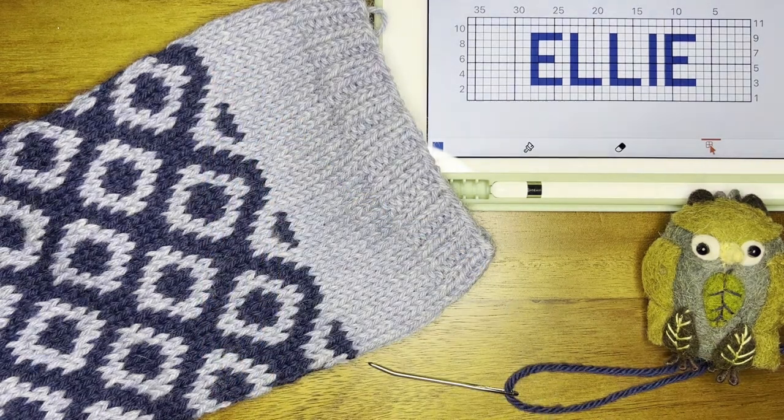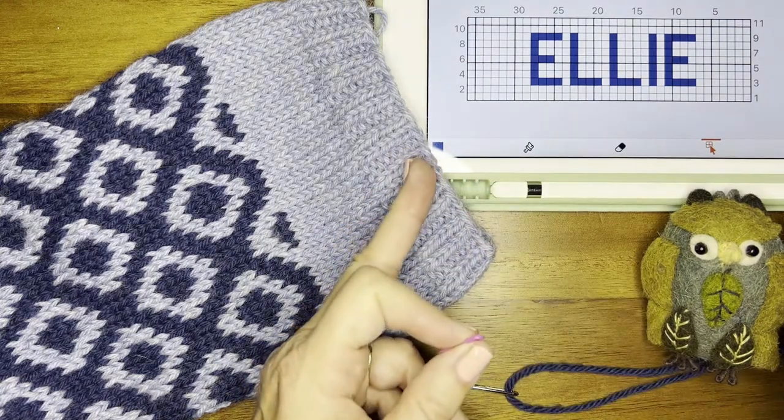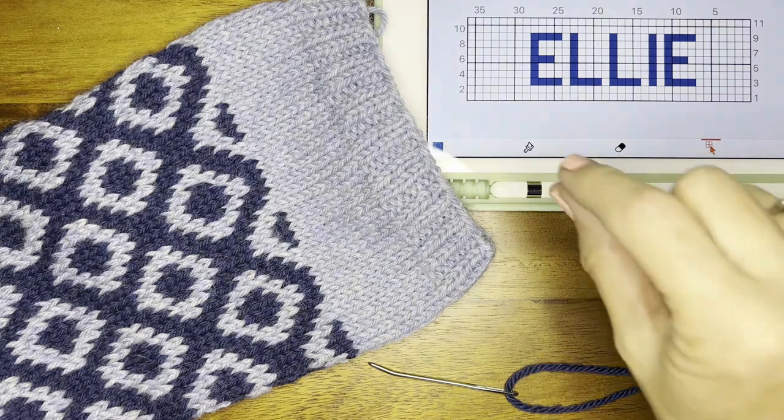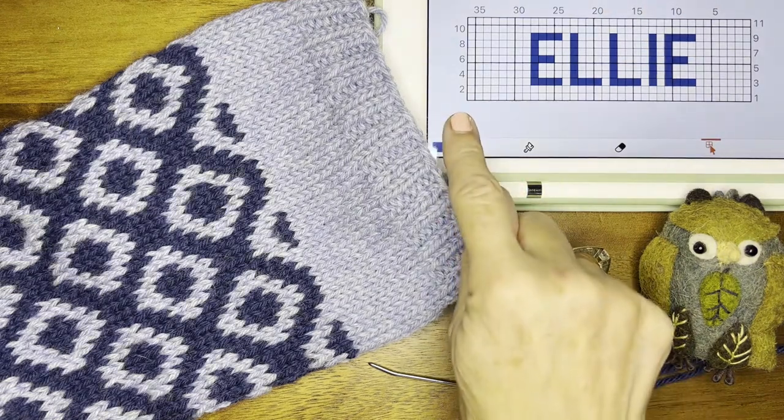These stockings are all 72 stitches around, so one half of the stocking is 36 stitches. This chart is 36 stitches wide and 11 stitches tall. The name is going to leave a buffer of two rows before and after the name.